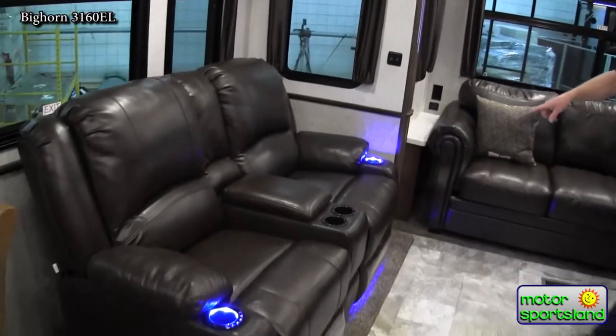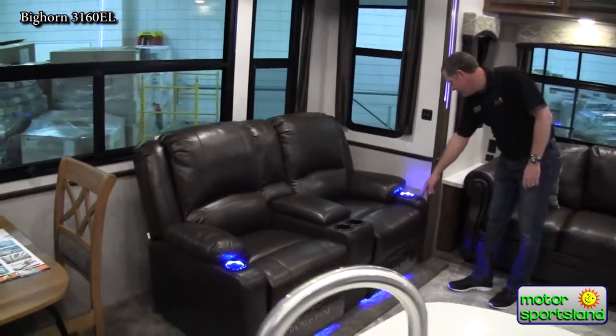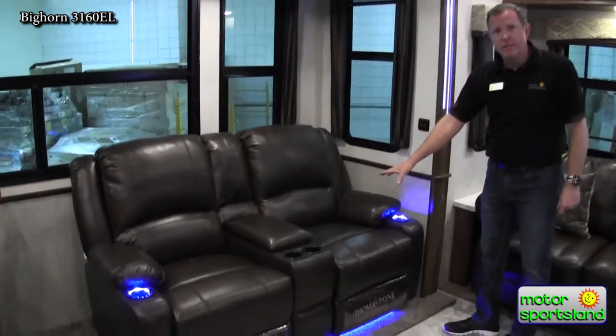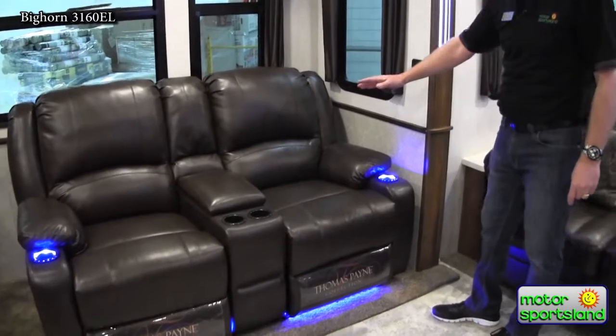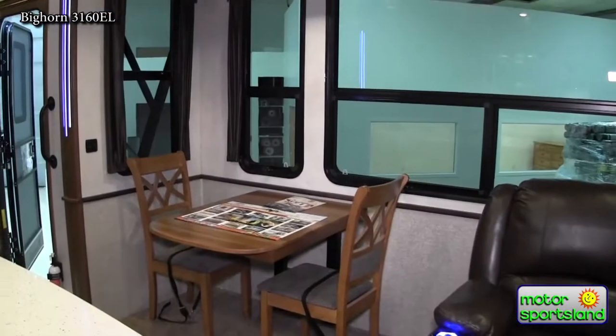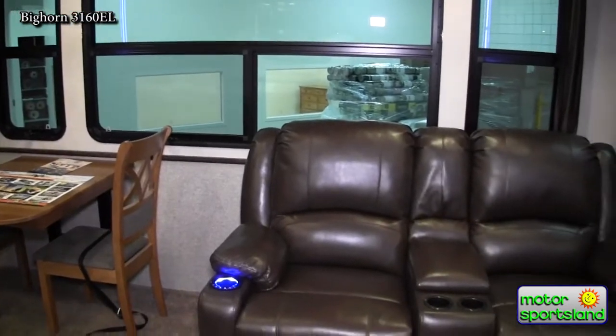Awesome chairs here. You can see some of the cool LED light features on them — they've got a massager built into each chair and also heat. So you can be sitting in this, lounge it back — which is power, by the way, just push a button — and sit there watching TV.